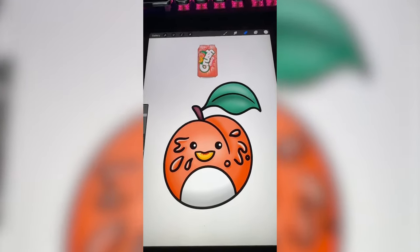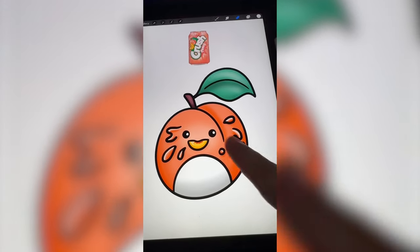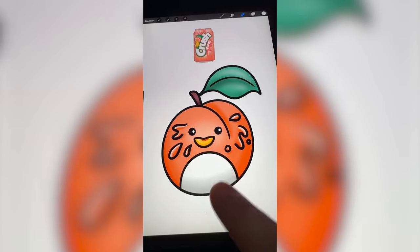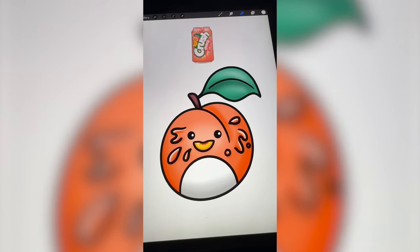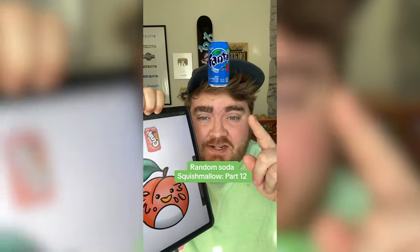I don't know about the whole drippiness of everything, but I really wish they would make a peach squishmallow that had that little tiny peach as the mouth as well. I think it turned out so cute. Let me know what you think we should name it in the comments. Whichever soda this filter lands on, I'm going to turn it into a squishmallow. Pepsi Vanilla.